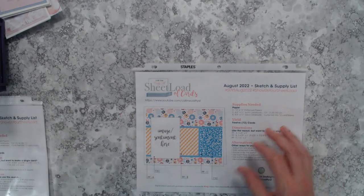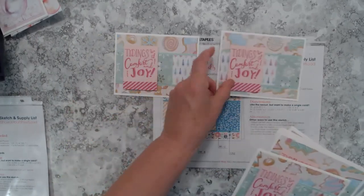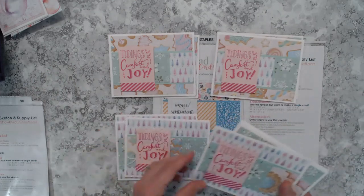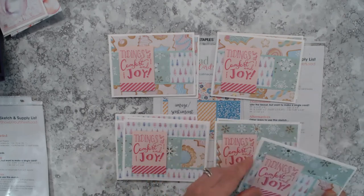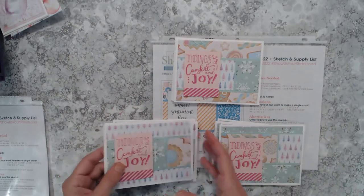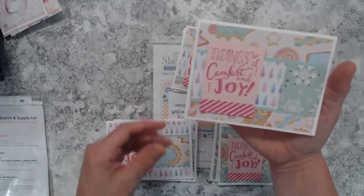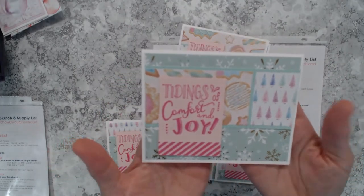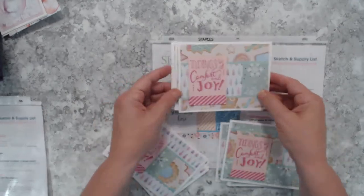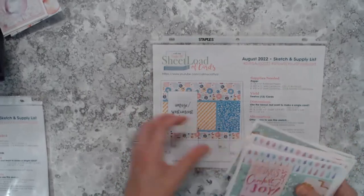Next, the August 2022 sheet load yields 12 cards and I did make a total of 12. I have three sets of four cards each, combining different papers to get variety. I really like this cute sentiment stamp that's Close to My Heart — the stripes on the bottom were also from the same stamp set. The pink VersaFine Clair ink really goes well with the pinks in those papers.